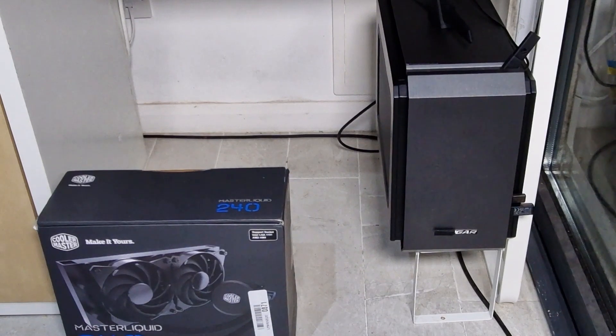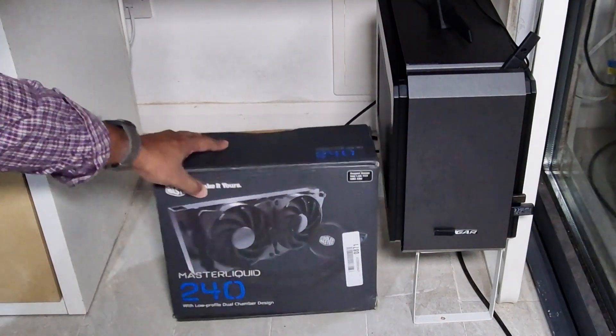The next problem I'm finding is cooling. This case has air going through from all directions, which is good, but it doesn't keep the chip cool enough. It's currently got a 120mm radiator on there, which I don't think is sufficient to cool the CPU. I've already got a Cooler Master 120mm radiator in there, and I'm going with the new one you can see right now.